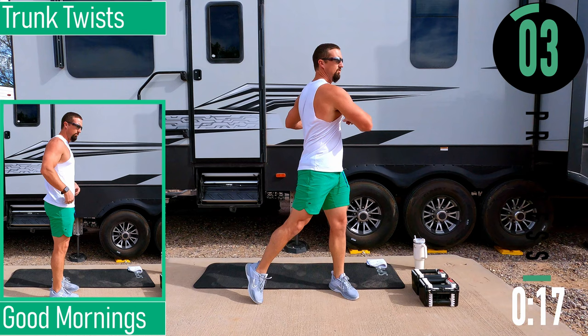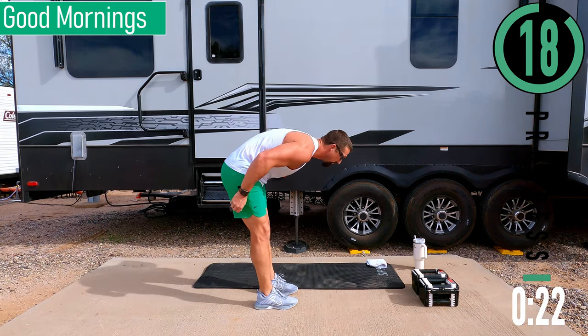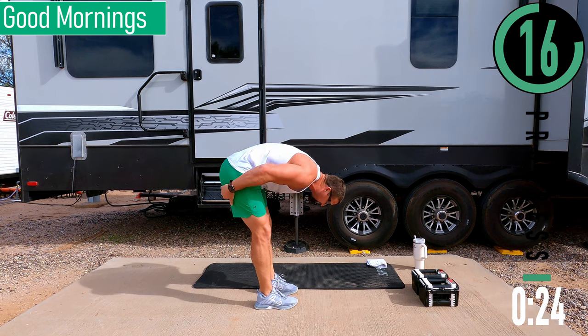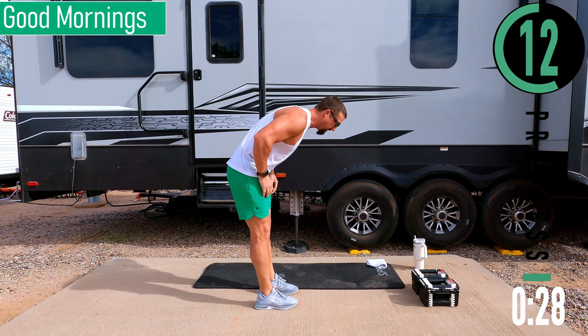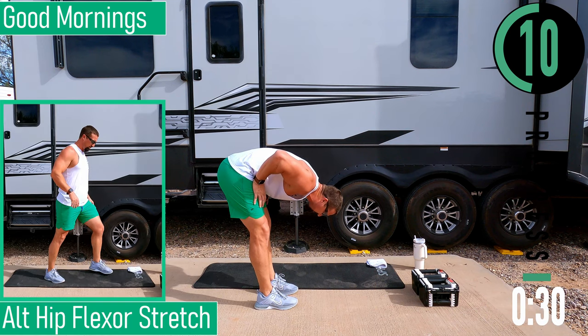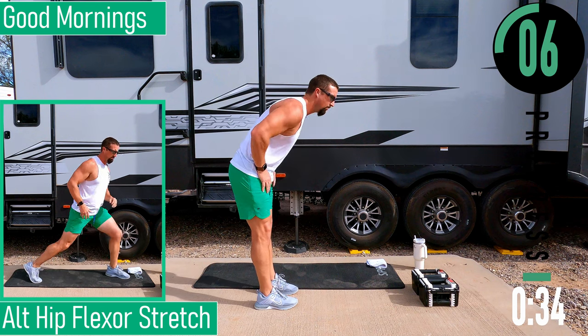Next we're going into good morning. So we're going to bend at our lower back — a nice little bend at the lower back and then coming back up. It's like an RDL except we're bending at the back as well. Stretching out the hamstrings, coming back up.